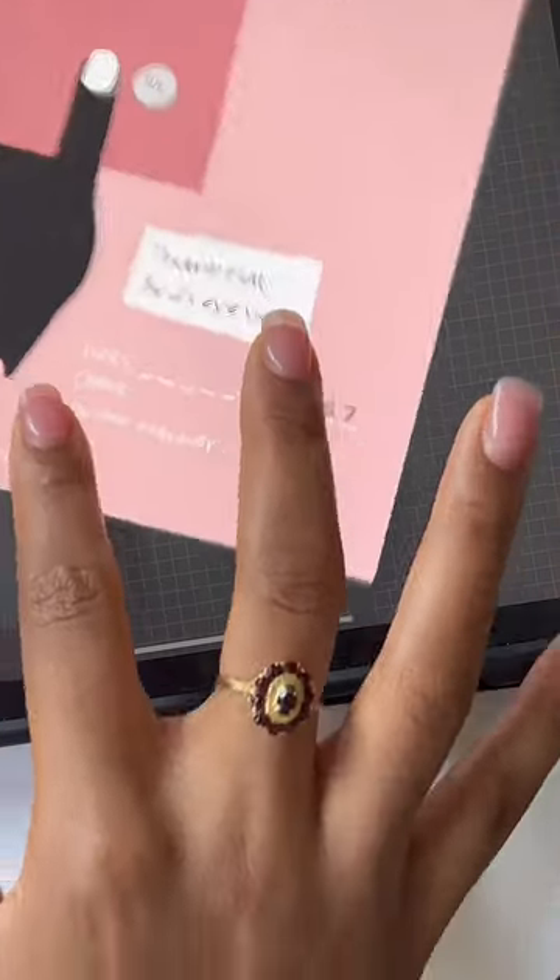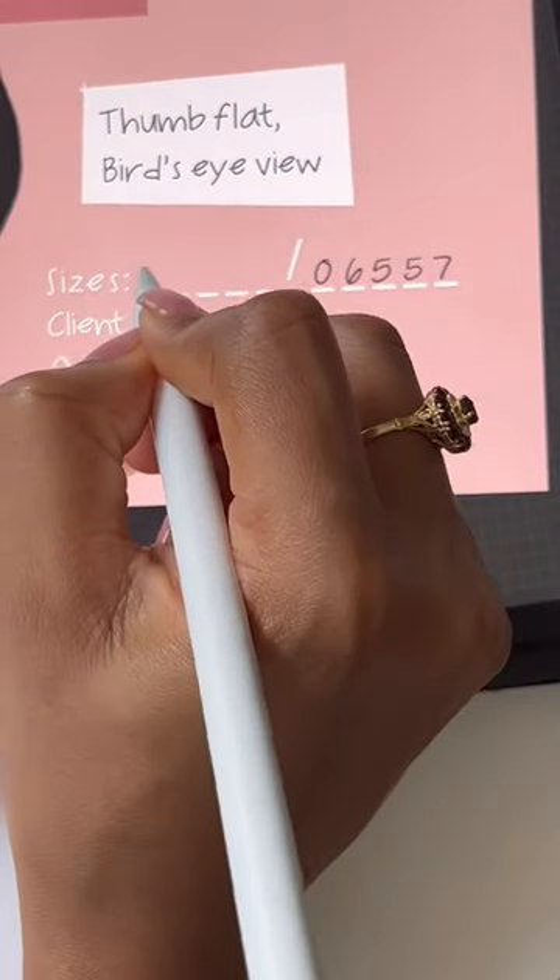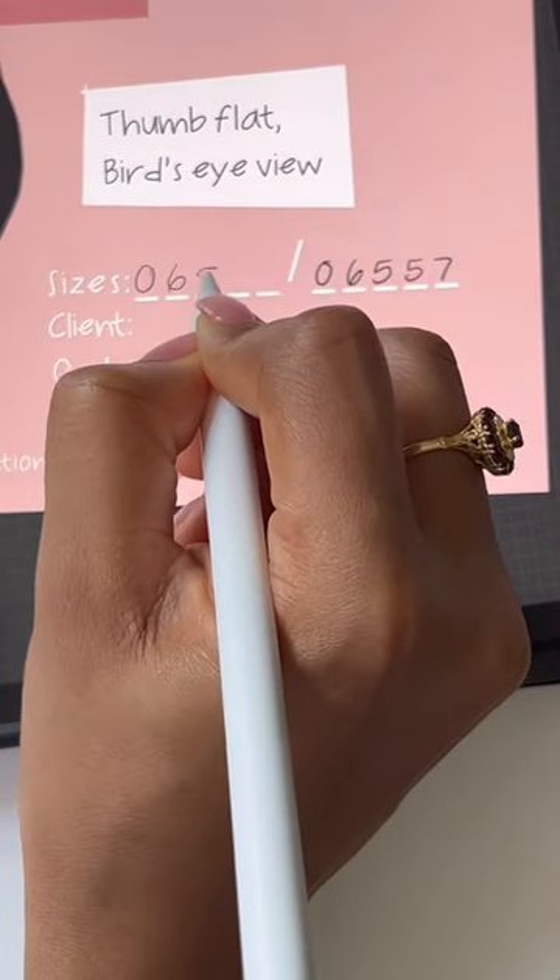Send your clients this sizing guide as an easy step-by-step, but also to keep track of nail sizes, client names, and order numbers.